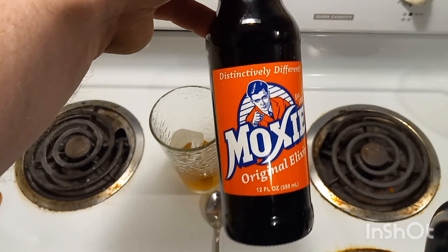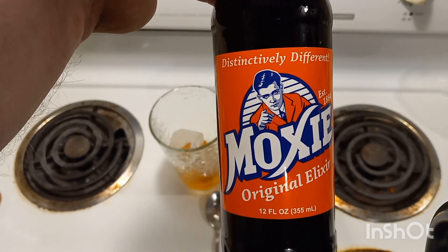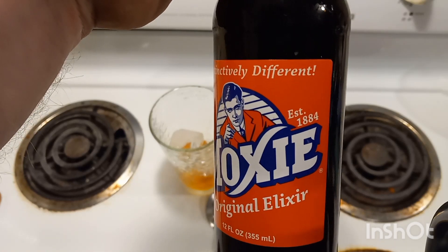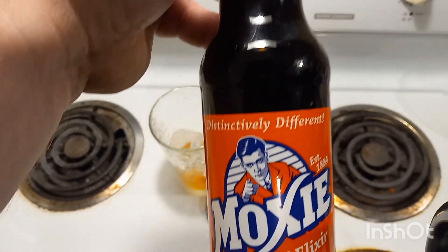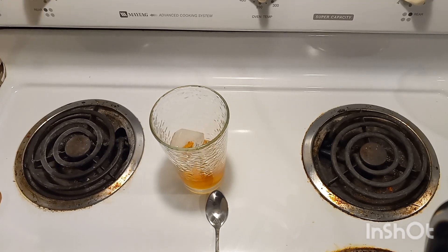All right, and our last ingredient is going to be our Moxie Original Elixir. I have not tried this before. I got this at Cracker Barrel — love Cracker Barrel, love the food, love the fact that you can get these not-so-common sodas there. So we're going to fill the glass the rest of the way up pretty much with it, leaving enough room to give it a little stir.